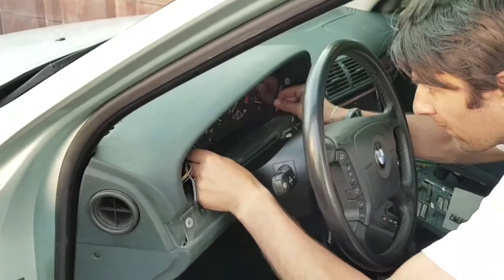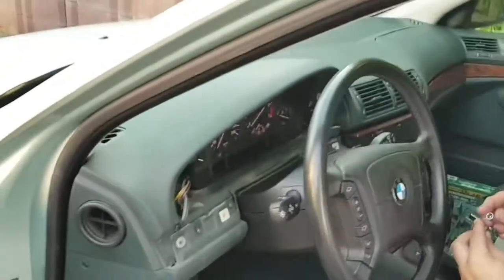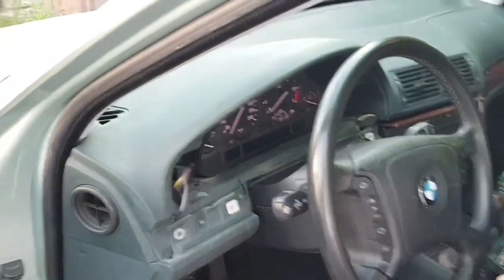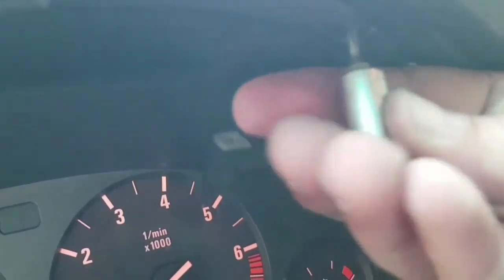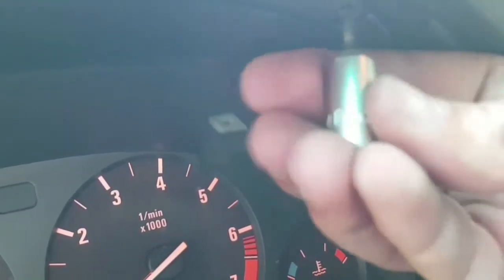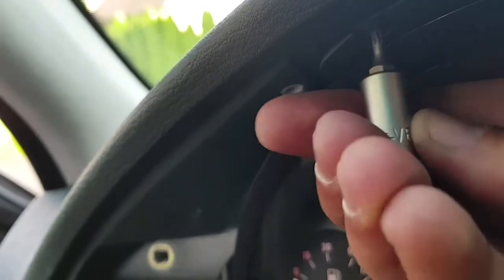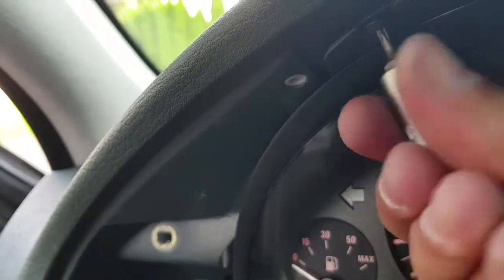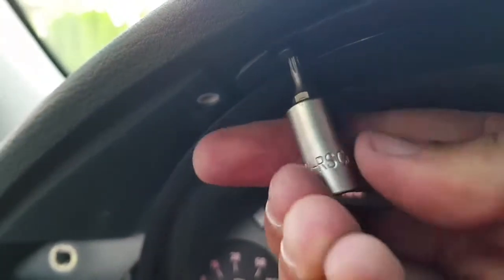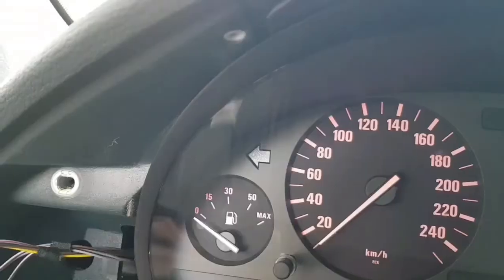Now I can remove the cluster itself. For that we have to remove another two screws that are up top. As you can see, I'm using the same T10 torque tool — that was the right side and this one is the left side. These are the last two screws, so no more screws after this.